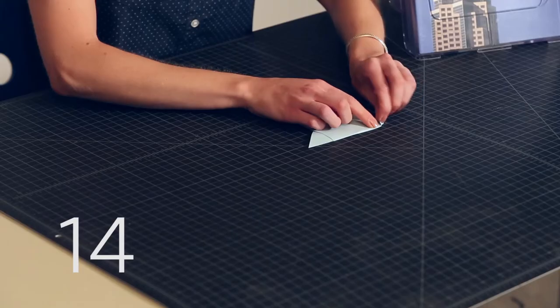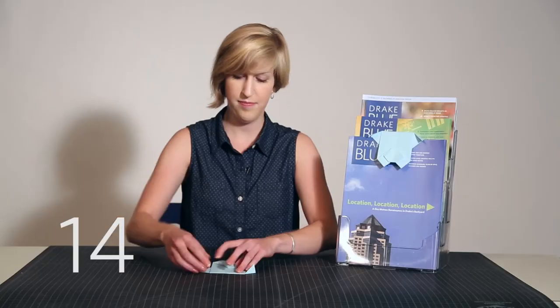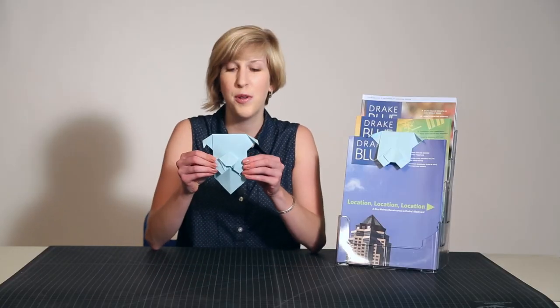And finally, Step 14: fold the top triangles down to create the ears, and then your bookmark is ready to use.